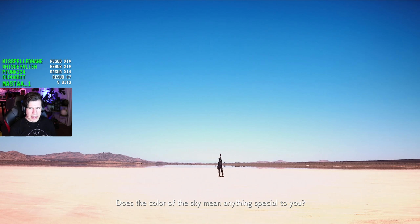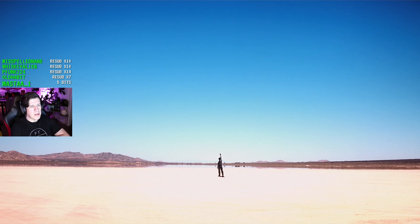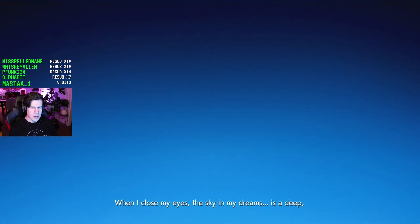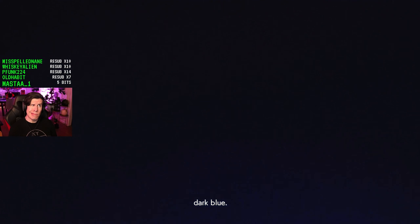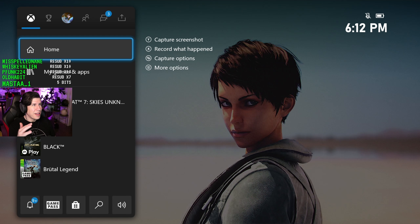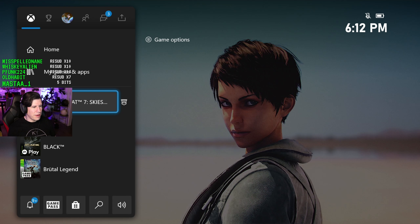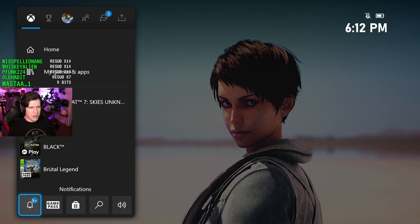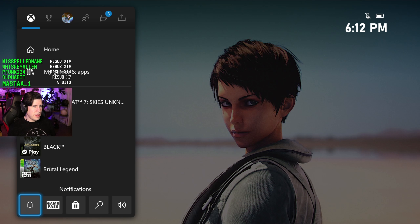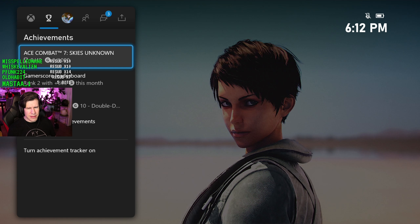The UI is similar to that of the past-gen Xbox One, and in fact if you have an Xbox One now, the UI has been patched to look exactly like this. They've gone from square tiles to rounded corners again, which doesn't make sense to me because the Series X is the most square thing that's ever been square. It's almost like we're going back to mid-2000s UI design — tiles with rounded corners and a two-tone design they've had for about five years.